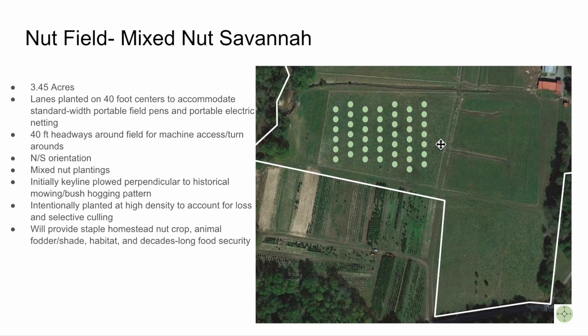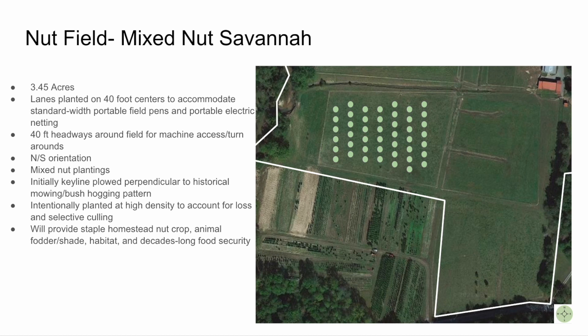Purchasing nut tree stock in bulk is a bit cheaper in our context, so we could purchase enough trees to plant at spacings where we're factoring in for natural loss as well as selective culling over time. This is more of an experiment rather than something we're putting on the ground strictly for commercial production. Our hopes are that it will provide staple homestead nut crops for us and our friends and family. The species mix includes pecans, butternuts, English walnuts, black walnuts, and shagbark hickories.